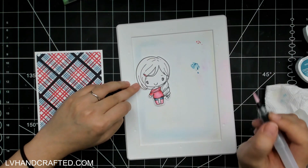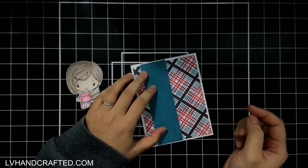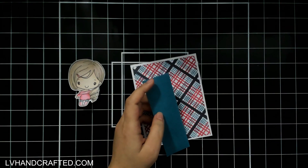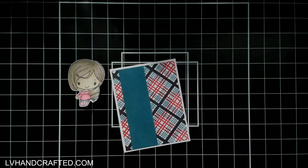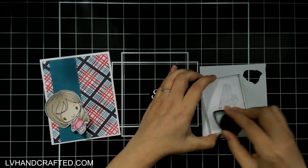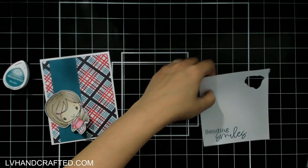Dye-based inks in particular work really well for this coloring technique because they are water-based and water-soluble. If you water it down a lot you get a lighter color; less water gives a more intense, truer color. I've also taken some of that Teal Zeal and swiped it across plain white cardstock to create a strip of solid color cardstock that perfectly matches the background I stamped out. The last thing to add is a sentiment, which I stamp using Teal Zeal.